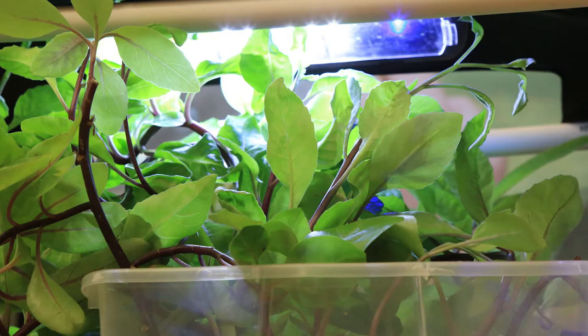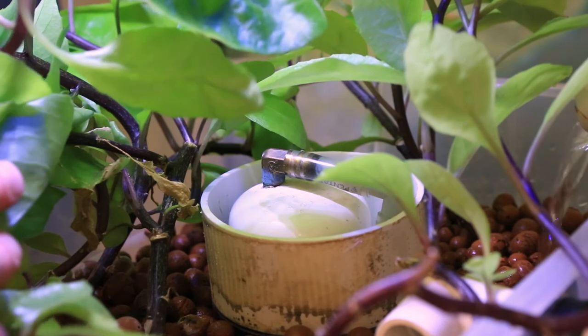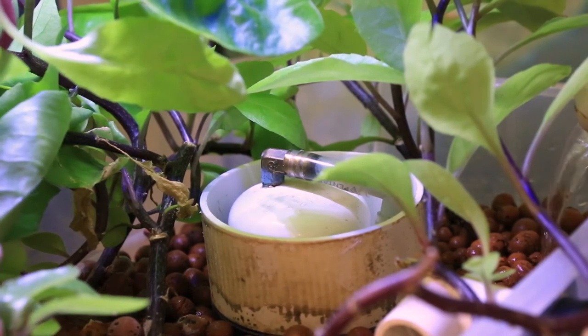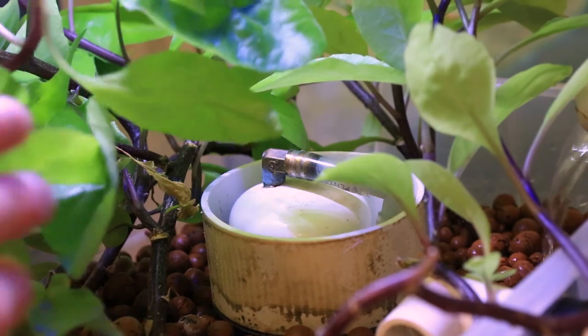Because we're growing indoors, we use an LED light above the plants to provide supplemental light. The plant tank contains an overflow pipe that is covered by a bell siphon that controls the water level in the tank.